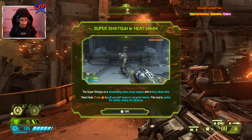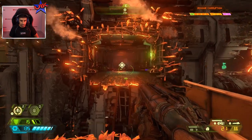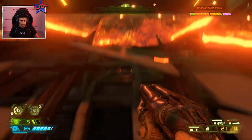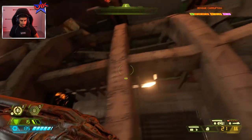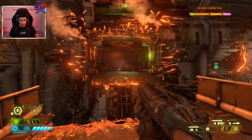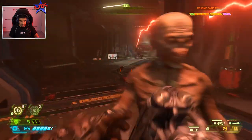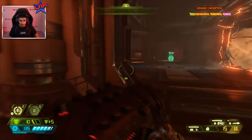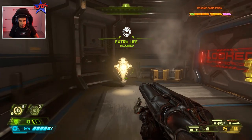You, my friend, are going to die. We've got the super shotgun and meat hook — pull yourself towards a targeted demon. Let's jump in and try to use this, I'm probably going to mess this up. I hooked your friend — go ham! Oh, we are destroying. Another extra life, which I feel like we're going to need.